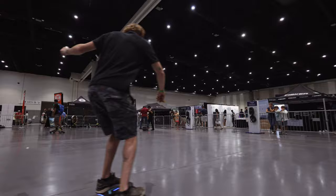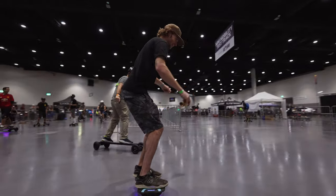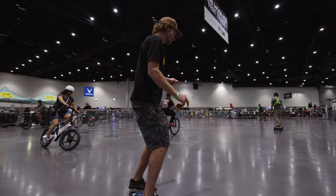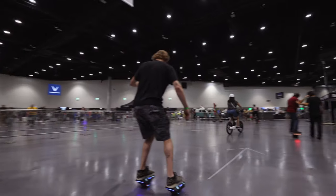Right about there you can hear him hit top speed. If you manage to hit pushback like that and it starts beeping, you can recover by slowing down — and that is exactly what he did.